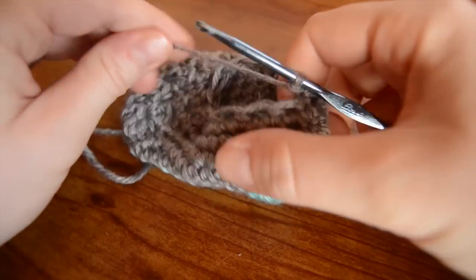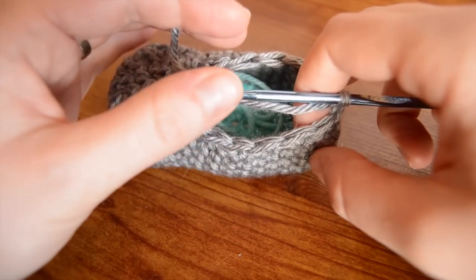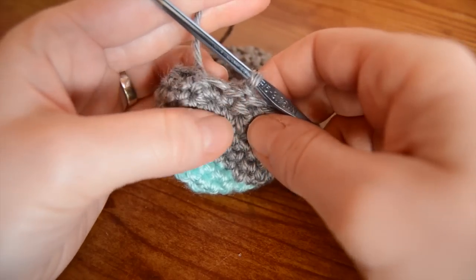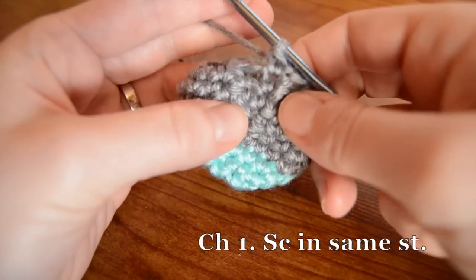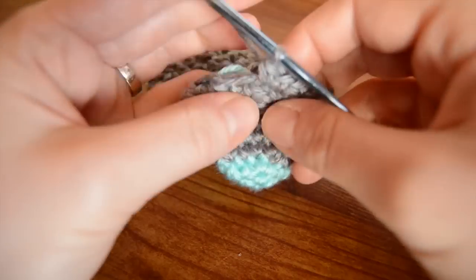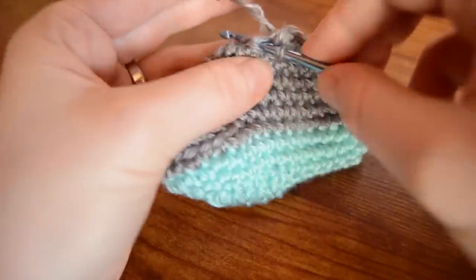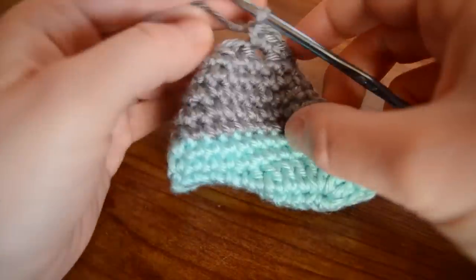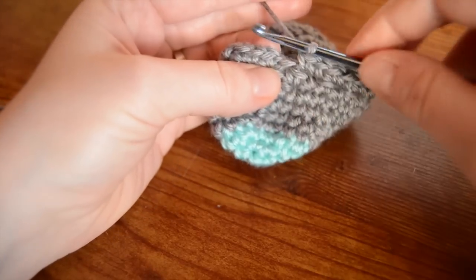Okay, so now we're going to start working the bubbles of the shoe - we've finished the foot part. From here we are going to increase out and then decrease back in, increase out and decrease back in, twice. To do that we're going to start increasing: work two single crochets in each stitch. So chain one, single crochet in the same stitch, and work two single crochets in each stitch around. Join with a slip stitch.